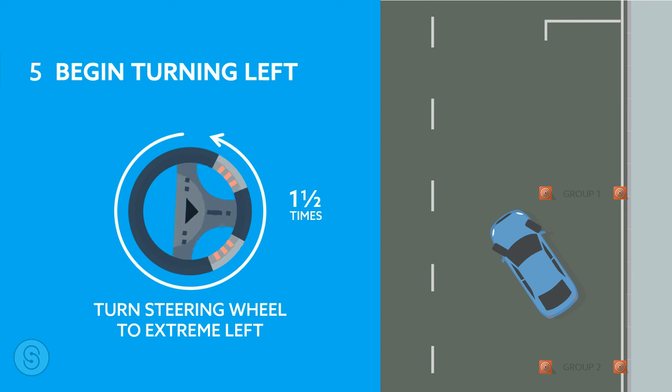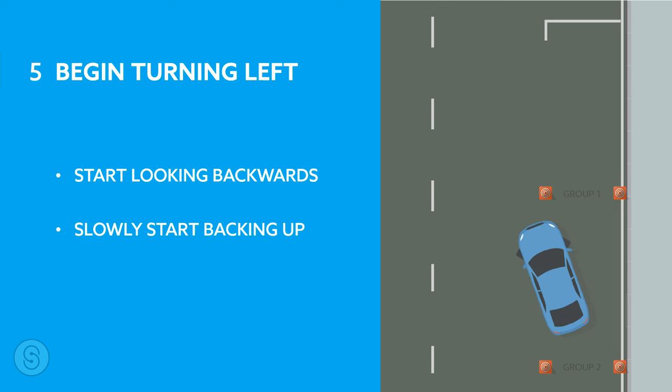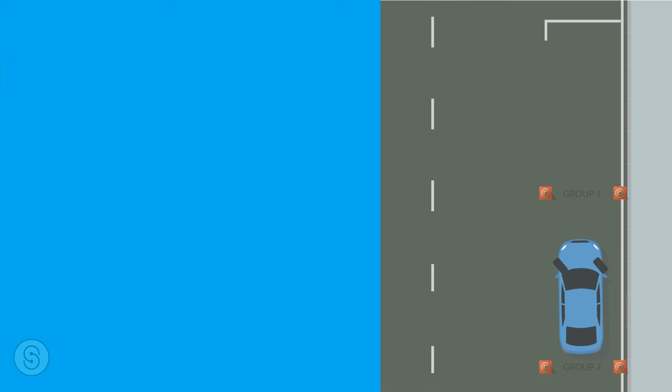Number five: begin turning left. Right after stopping the car, turn your steering wheel to the extreme left quickly and start looking backwards. Now slowly start backing up one last time until you see the group two cones at least one foot away from your car. Do not look to the front at this time or the examiner may deduct your marks.